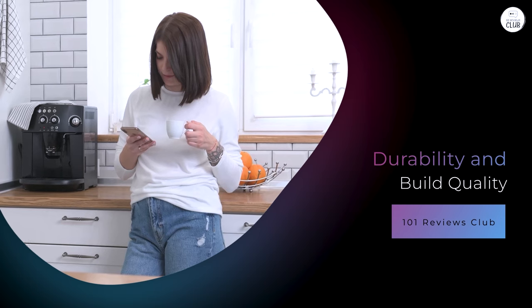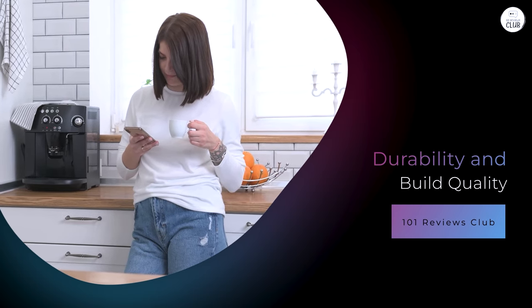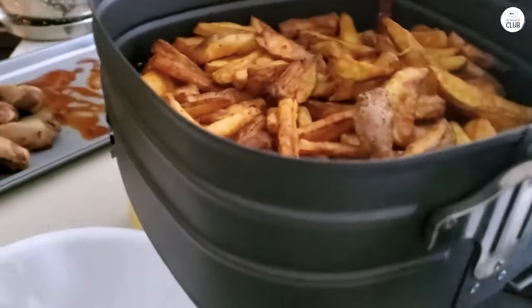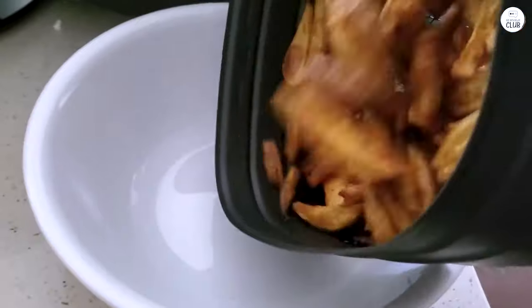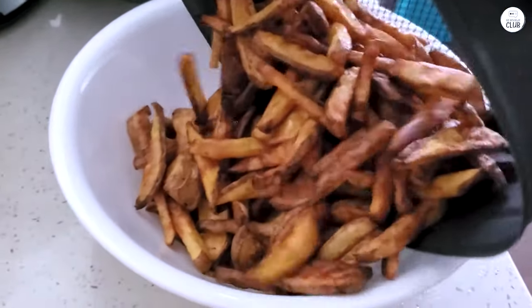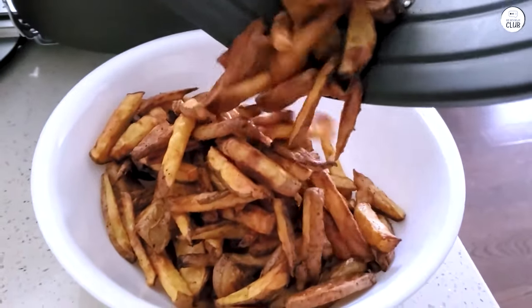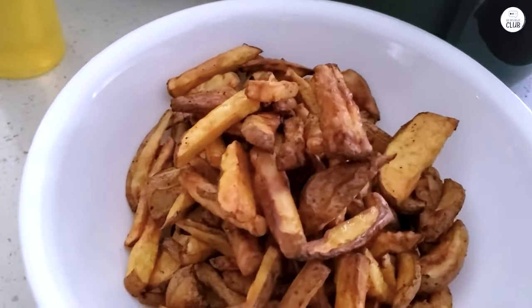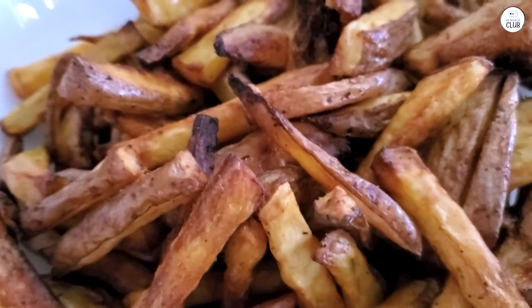The build quality of the Philips Premium Digital Air Fryer XXL seems solid. It feels sturdy and well-made, and after several months of use, it's still working perfectly. The buttons and controls are responsive, and nothing feels cheap or flimsy. I've used the air fryer multiple times a week, and it's held up well. The non-stick coating on the basket hasn't shown any signs of wear, and the overall performance has been consistent. Based on my experience so far, I expect this air fryer to last a long time.